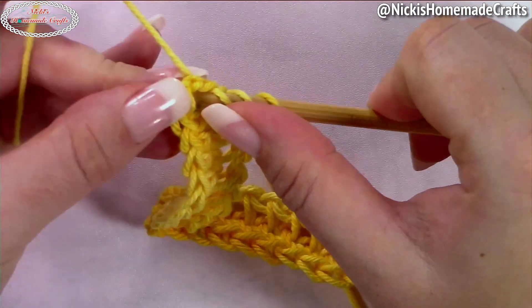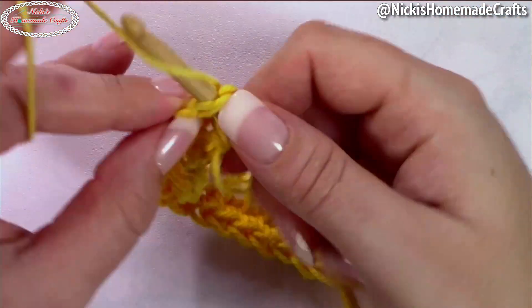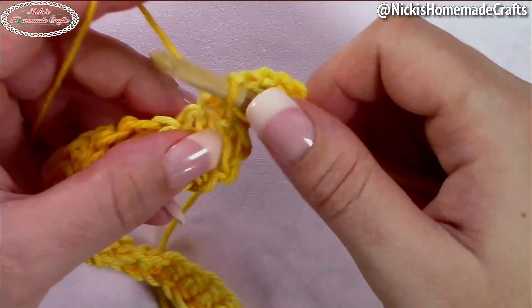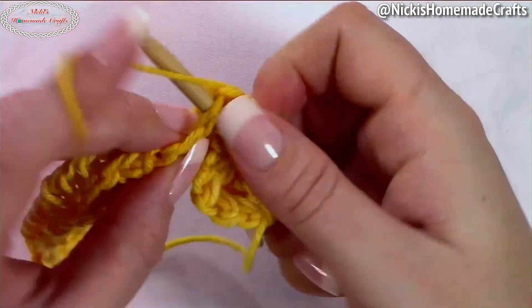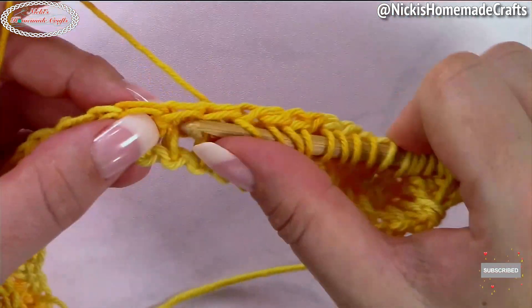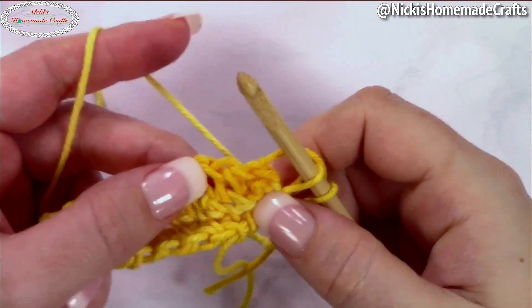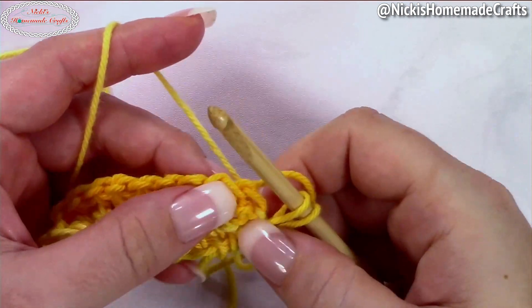Insert your hook into the next stitch — that's only for this corner. Then continue pulling up loops until the end of the round, working up your return pass as you accumulate enough loops on your hook, roughly about halfway through your project unless you have a bigger hook. That finishes the first round of Tunisian crochet.